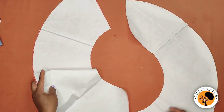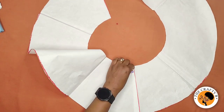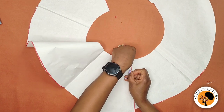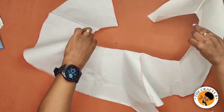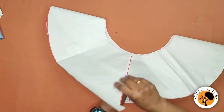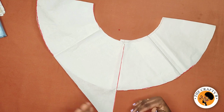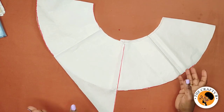We now have our two pieces. I'll clean it up so you can see clearly before transferring it on the fabric and starting the sewing. This is our front piece folded, and this is our back. Our asymmetric peplum is ready — the next thing is to cut it on the fabric, sew it, and show you how it looks.